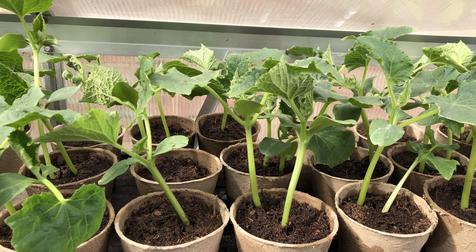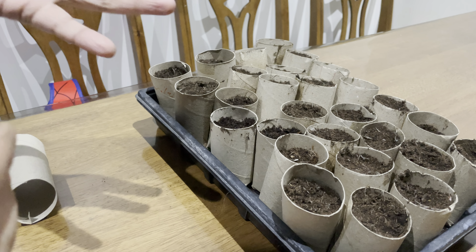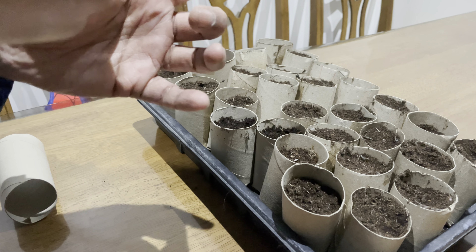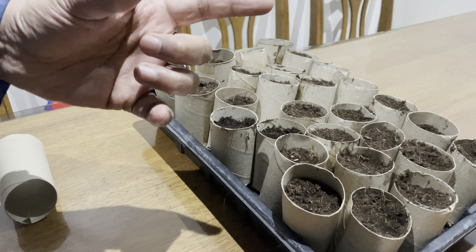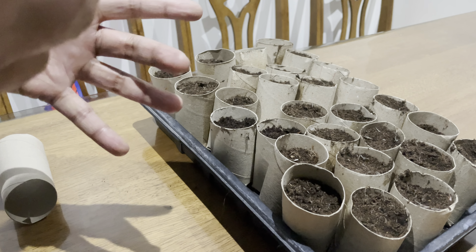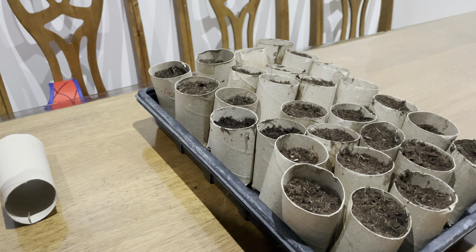I have used paper pots before - the paper pots that you can buy - and they work very well. From my experience, when I have used paper pots, the plants will carry on growing and within a few days they'll start growing again, as opposed to when their roots are disturbed and they'll take up to two weeks before they start growing again.